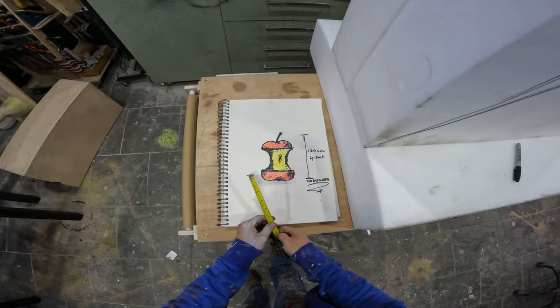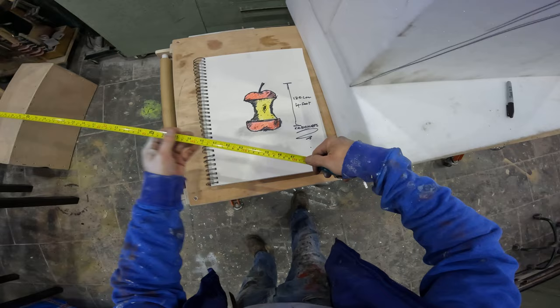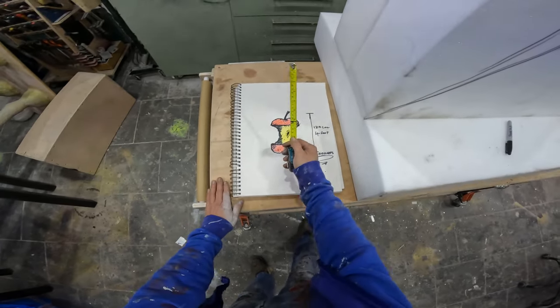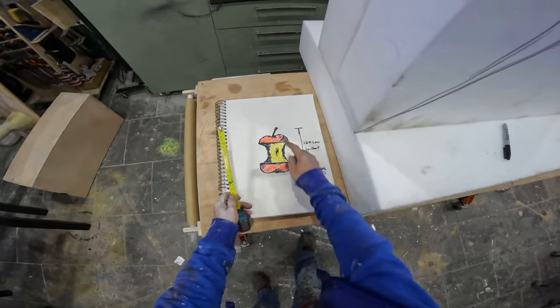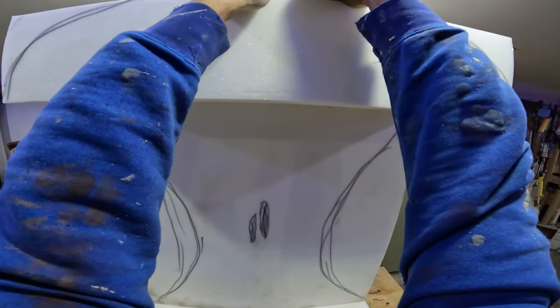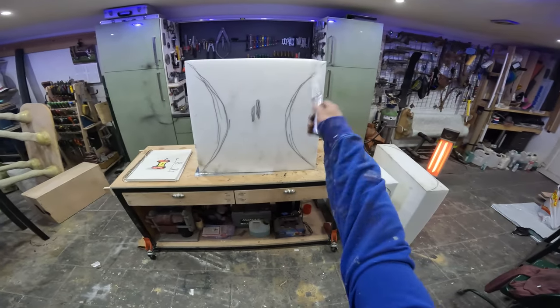That'll do just fine because we've got the little stem there coming up. Let's see: if that's four foot and that's two thirds of that, we're talking about 40 centimeters roughly. So it's not 120 — it's about that. The stem will be about 20 centimeters, about eight inches, coming up — so it'll be like this. Let's just do that, take a look. Stand up there. Perfect. Okay, let's cut this out.